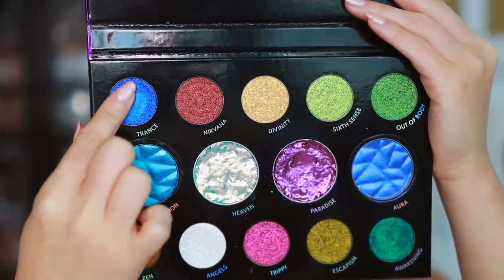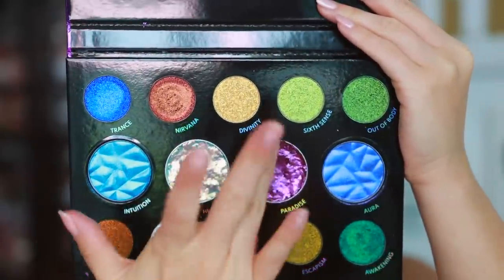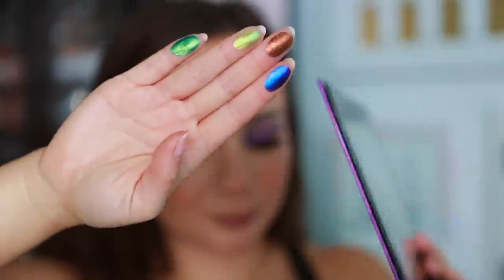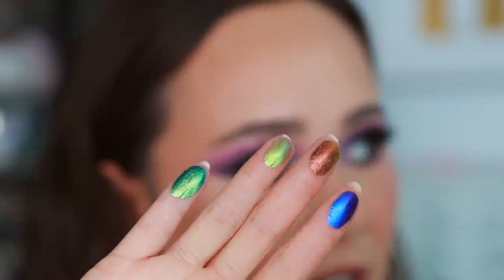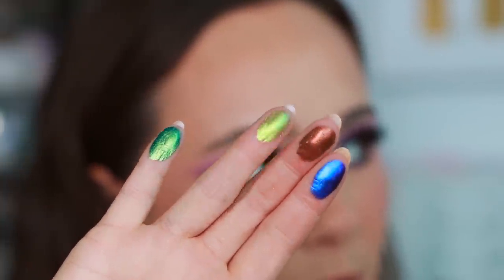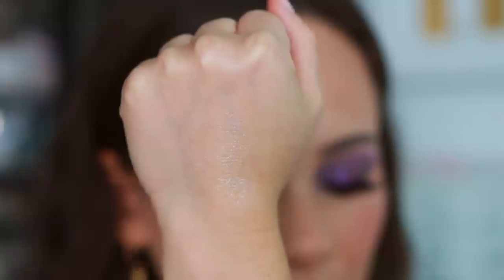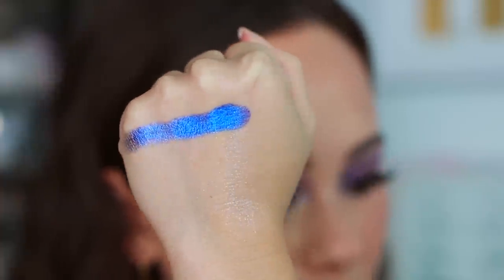We're going to go in with Trance, Nirvana, Sixth Sense, and Out of Body, which I know is going to be insane. Sometimes it's easier to look at the shifts on the fingers, so take note if you're interested in any of these shades. This one has a green-blue shift and this one has a purple-blue shift. So we have Trance — there you can see that shift. Pretty intense.